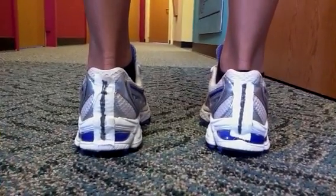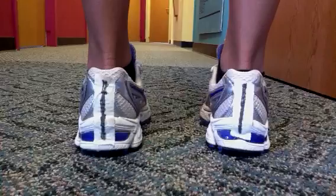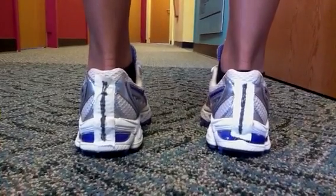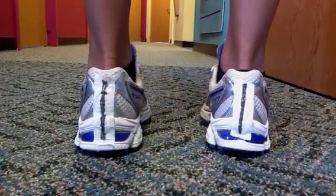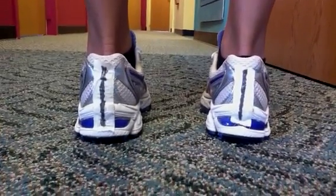Hello. Welcome to another post from Dr. Blake's Healing Soul. Today I'm presenting this short video just to show the effectiveness of the dentin modification in controlling supination.